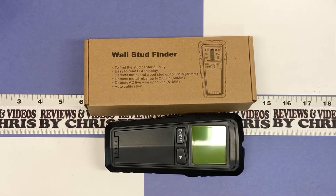Hey there, Chris with an item unboxing video. Looking at a wall stud finder today.